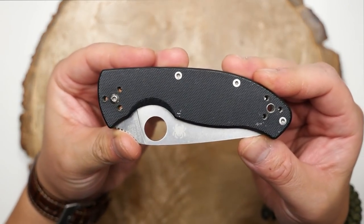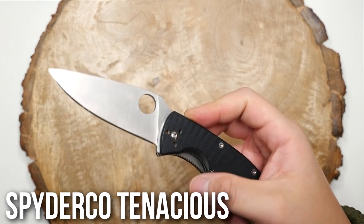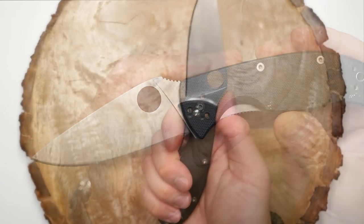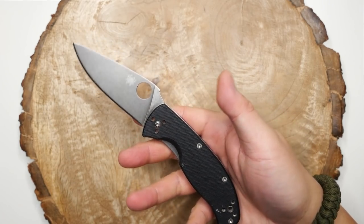Now moving on to the more conventional folding knives. First up, the one that started it all — the Spyderco Tenacious. This one has seen a lot of action during my stint as a house painter. Did a lot of work with this guy. I even stonewashed the blade and pocket clip myself, as you can see.